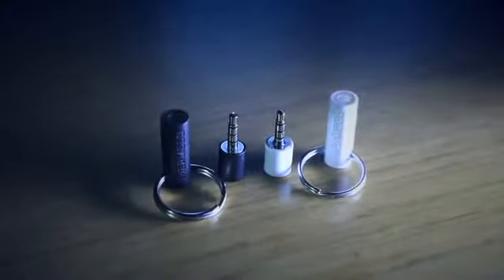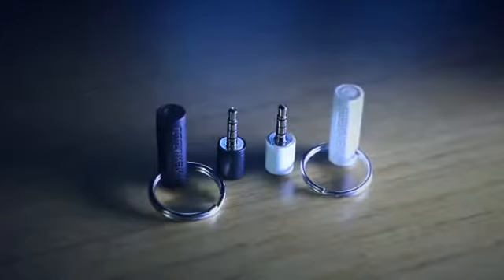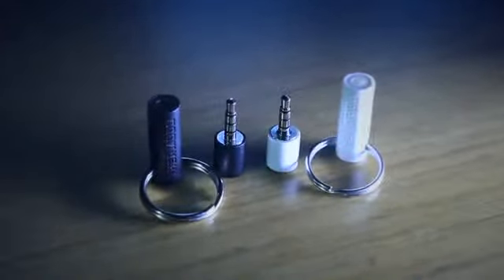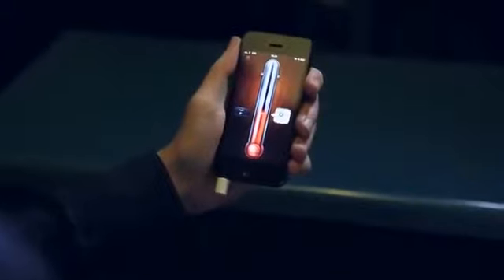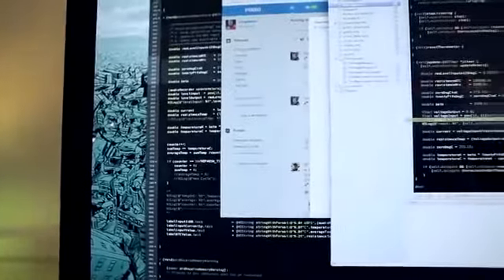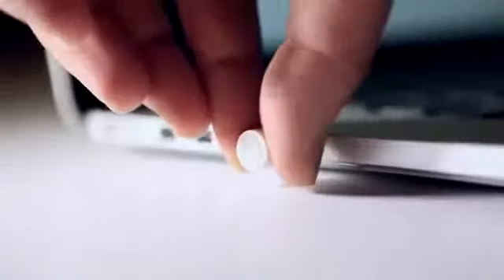We're building Thermoto in both black and white along with a premium anodized aluminum edition — just like the iPhone. While this obviously works with Thermo and our other apps, we're building a custom iOS app that will work as a companion app to Thermoto. We even want to take it a step further and give developers access to an SDK so they can build their own temperature-aware products on any platform they like.